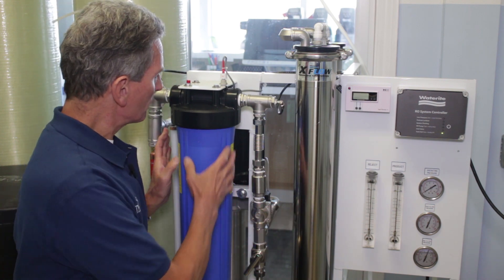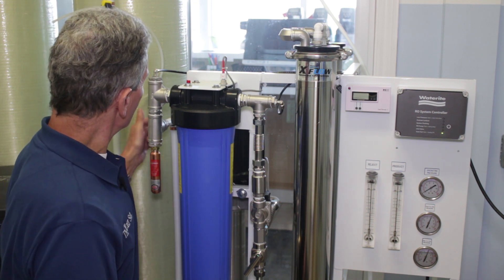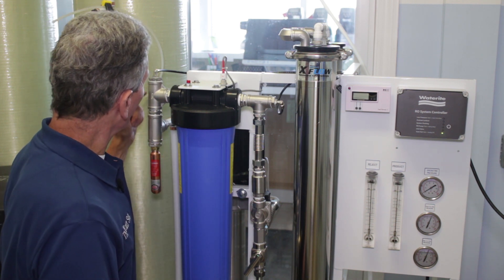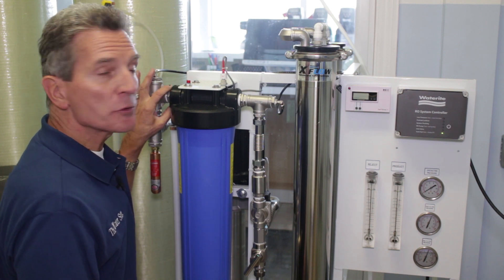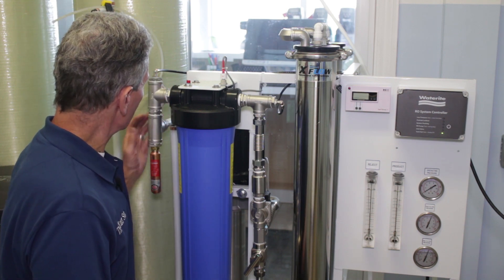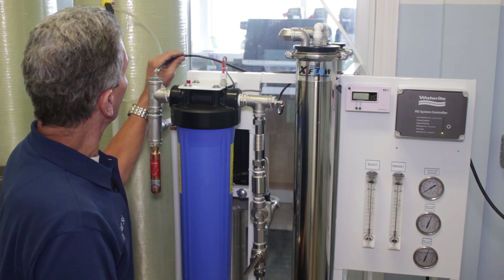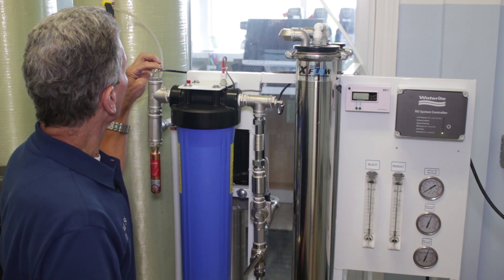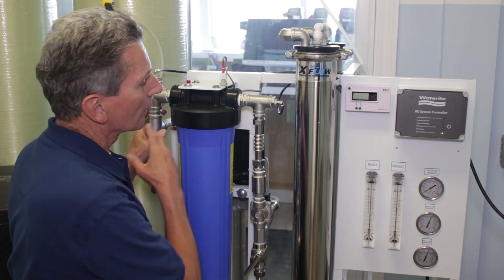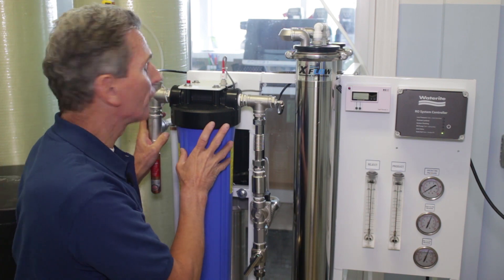The first thing you're going to want to do is put a 5-micron pre-filter inside here. Then make the connection here — the water line going into the filter housing. This will take up to one-inch plumbing; we've got three-quarter inch here, but either one will work fine. Then the arrester goes on here, and you run this water line up to here, which gives you a reading on the pressure gauge of what the pressure is before the filter.